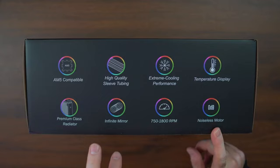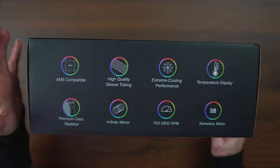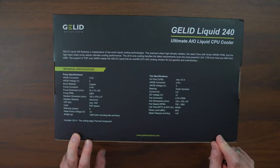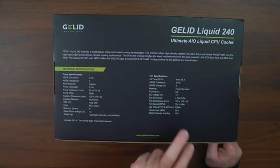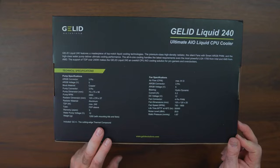There's a noiseless motor listed — we're going to find out how noiseless it actually is — and it's AM5 compatible. On the back side there's more data: the fans are pushing 61.9 CFM, with a 3-pin ARGB connector and hydrodynamic bearing. The TDP maximum is marked as 240 watts, which is interesting because I have some tower coolers rated at 260 to 265 watts. I'm not sure why they're undercutting themselves, or maybe they're just being fair.